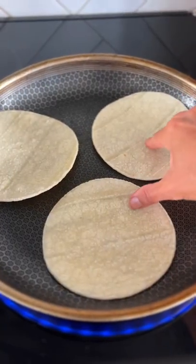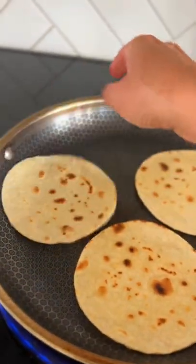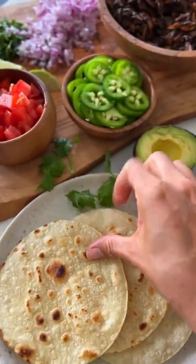Then I brown my tortillas in a pan to get rid of that raw corn tortilla taste. And then you're going to be ready to assemble your tacos.